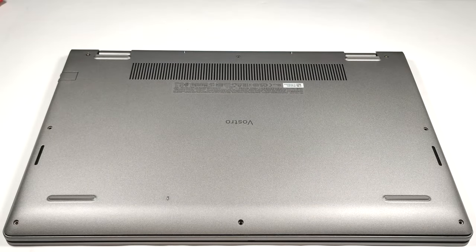Hello, this is Nick from Laptop Media, and today we will show you how to open the Dell Vostro 15-3530.